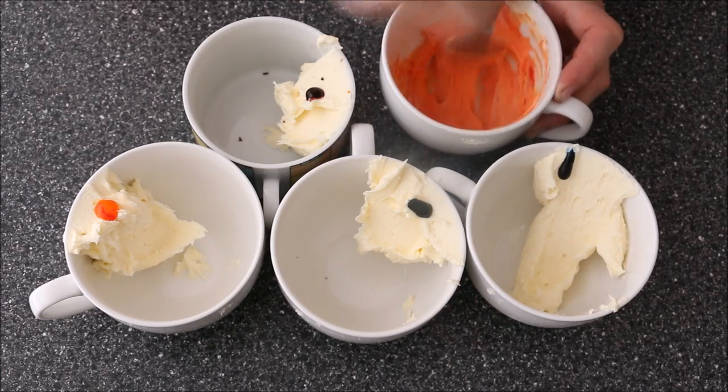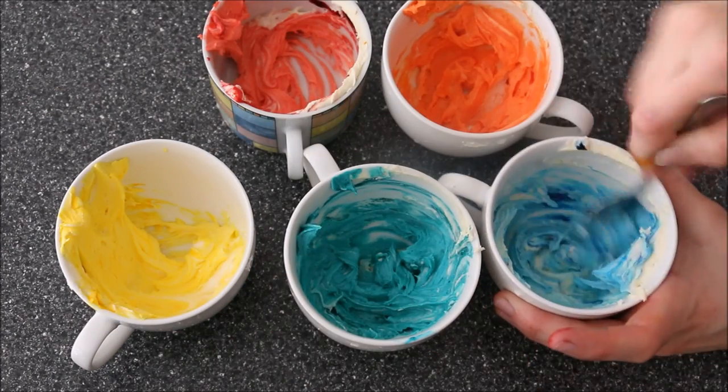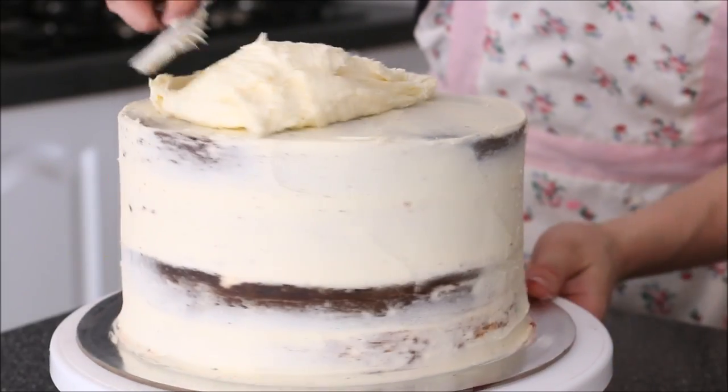I've separated some buttercream into five different cups and I've added red, orange, yellow, green, and blue — or turquoise for the blue. Just stir each one through.